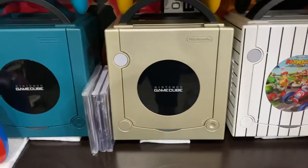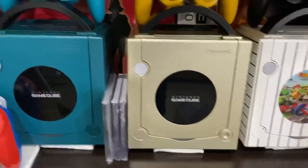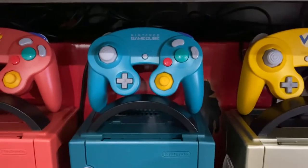This is the Starlight Gold GameCube, only released in Japan through Toys R Us. And this is the emerald blue controller — it didn't come with the NR reader, but I put it up there because it's pretty close in color.